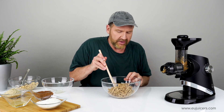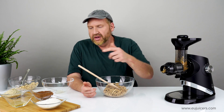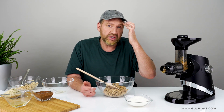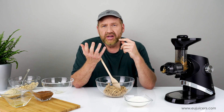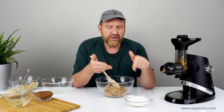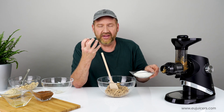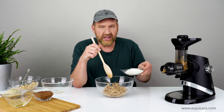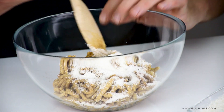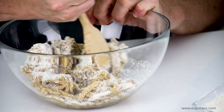This substance is pretty sticky from the dates and a bit of water, so I'm going to add some coconut. How much coconut depends on how much you want — typically about half the amount of what you had with the dates and the cashews, so in this case around 125 grams, but it's really up to you. This will bind things together and help it all stick, because I'm going to need to roll these later. It'll also absorb some of that extra moisture.